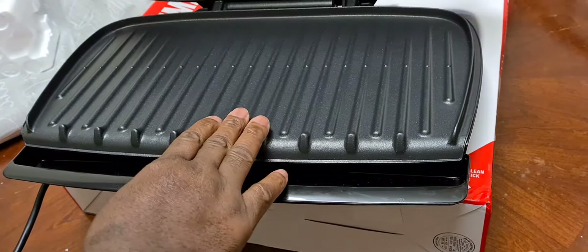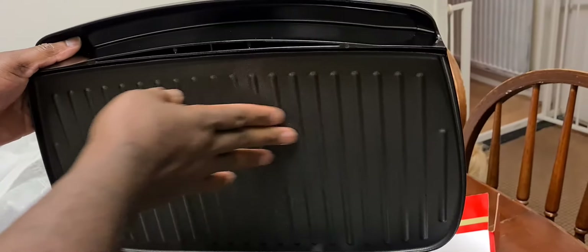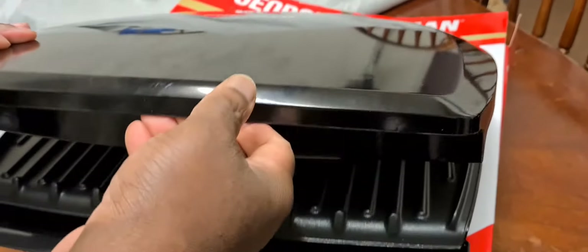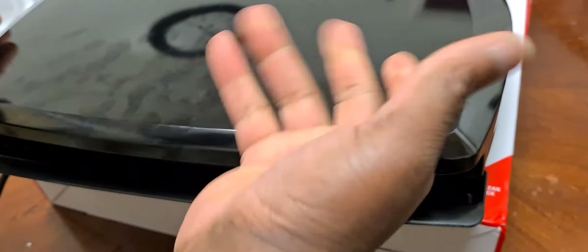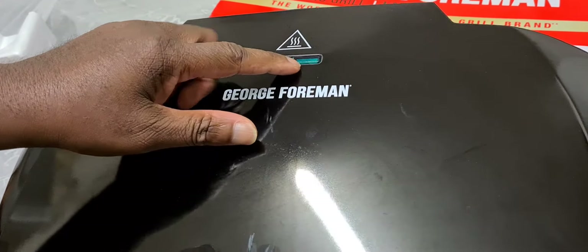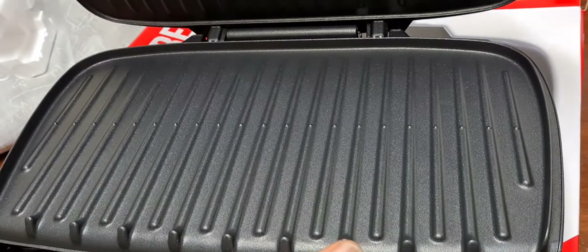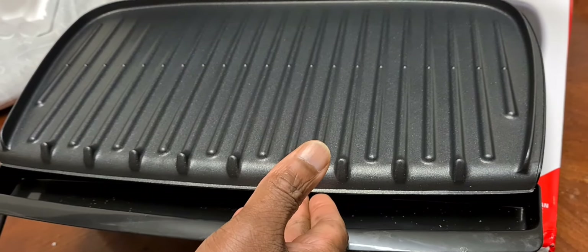You can put steak or whatever you want in it. They've got one half of the grill at the bottom and one on the top, and it's pretty heavy. Sorry about all the fingerprints. It's got two buttons - one for the power and one for the tray heating, so that controls the heat as well. That's the George Foreman grill. I bought this from my local supermarket and it wasn't expensive.